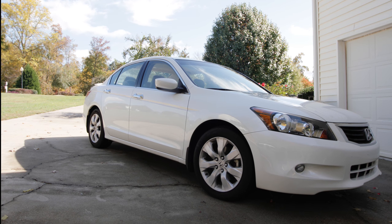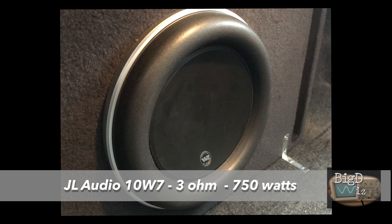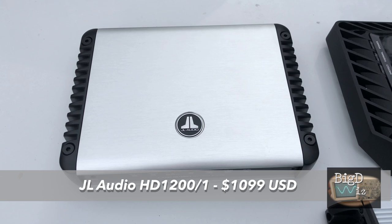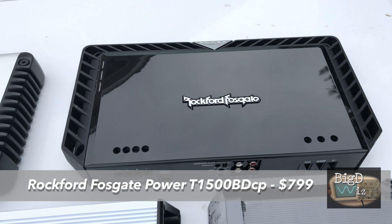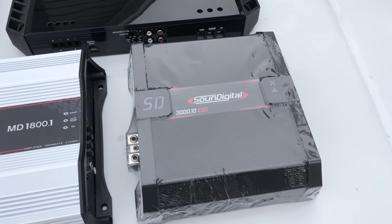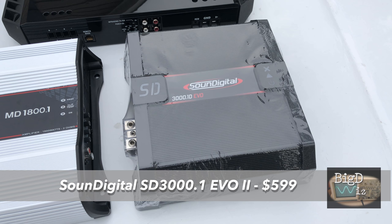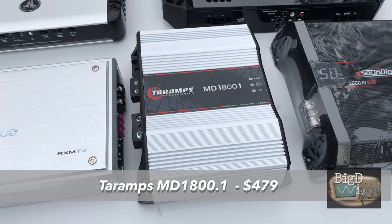My daily driver is a 2008 Honda Accord EX four-door with a JL Audio 10W7 in a factory-ported enclosure in the trunk — it actually sounds really good. I thought let's try this HD 1200/1 in there, which is really the reason I bought the amp. But then let's also test the Rockford Fosgate T1500-BDCP. This is a 3-ohm subwoofer, so a lot of these amplifiers will put out about the same power at 3 ohms. The Sound Digital SD 3000.1 Evo is a 1-ohm version so it does quite a bit less at 3 ohms. The Taramps MD 1800.1 kind of blew me away on the dyno — I'm curious how it sounds in the car.